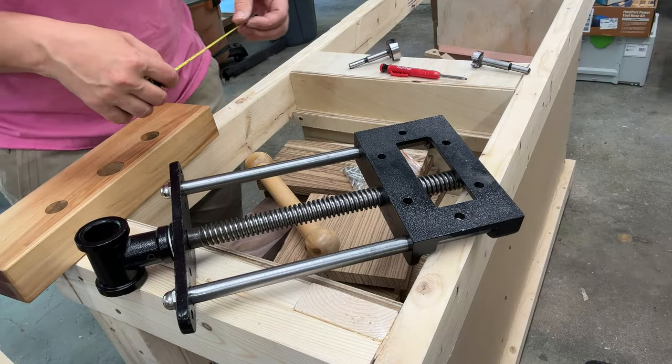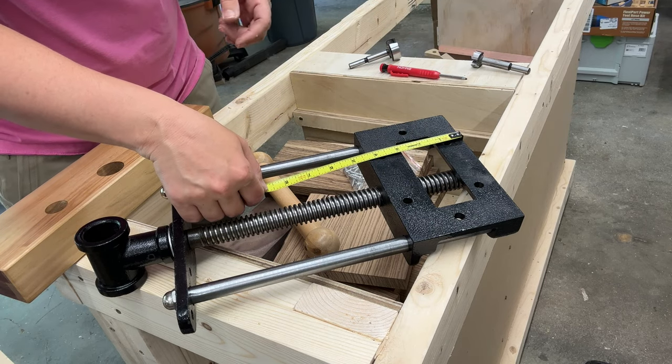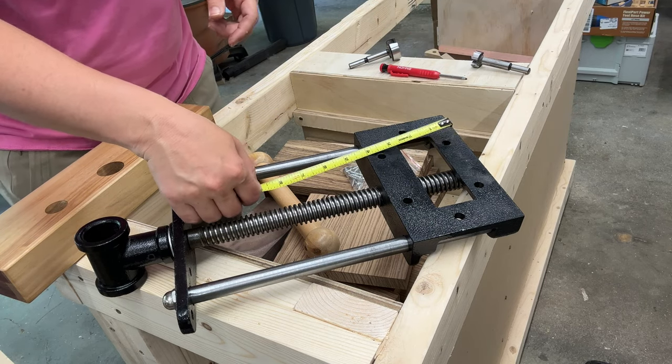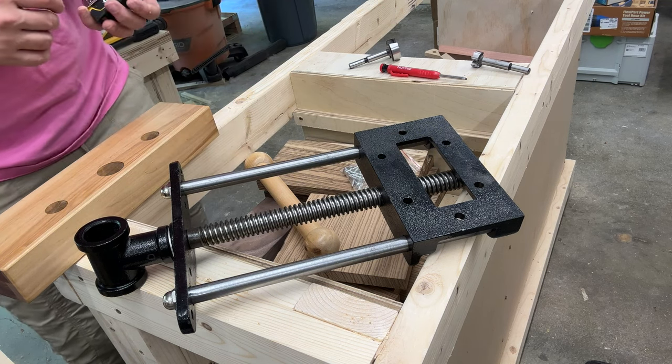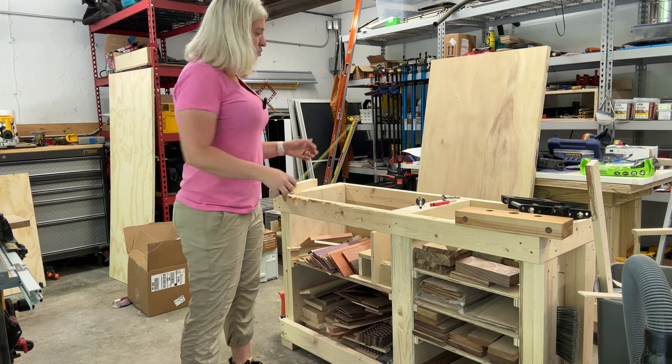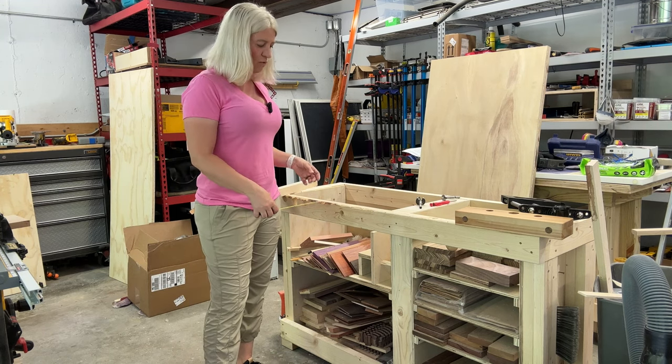In order to attach this vise to your workbench, you need to have at least four inches and three-eighths of overhang from your bench. And I did not have that — my bench only had three inches of overhang. I built this workbench; it was one of my first projects and it only had three inches of overhang.